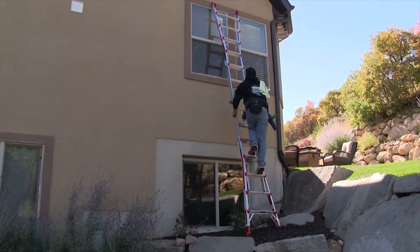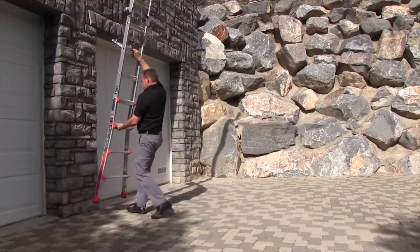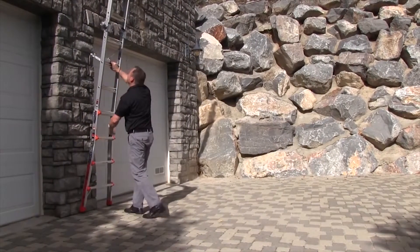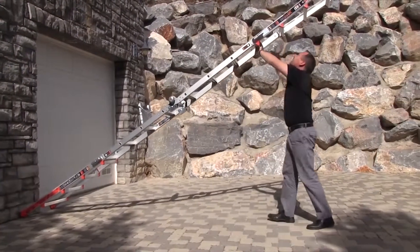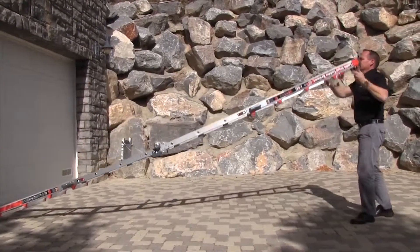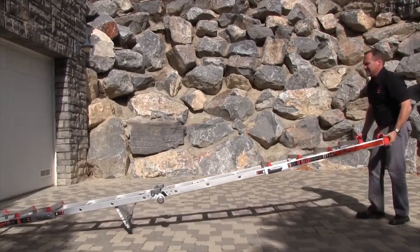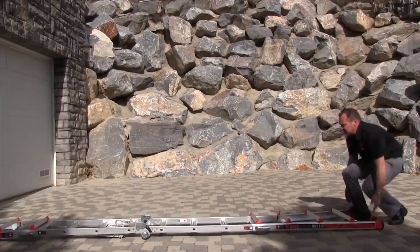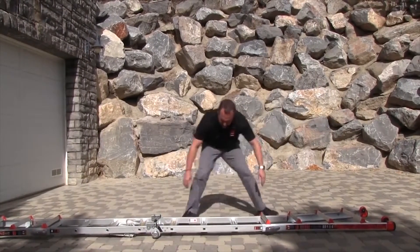Just reverse the process when you're done — hand over hand, flip it over, and by telescoping these legs, put it back into its storage position.